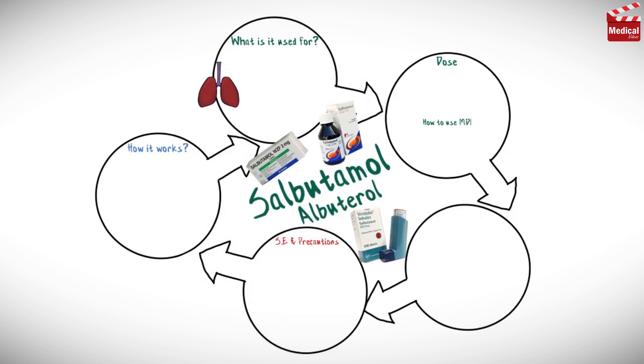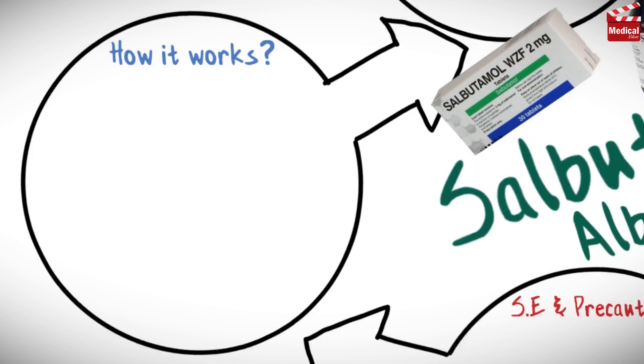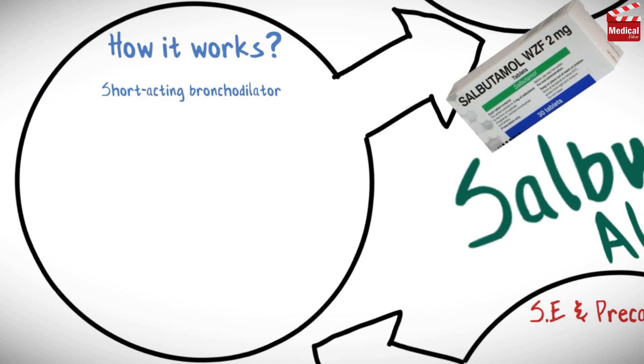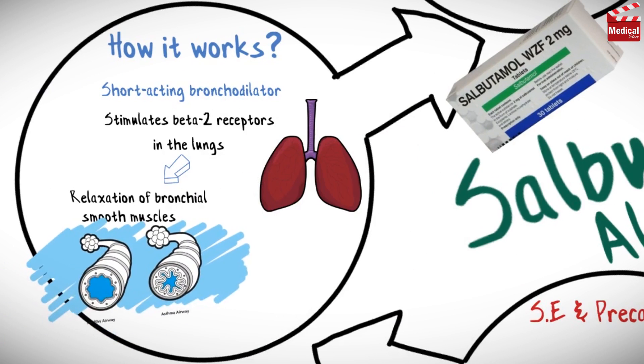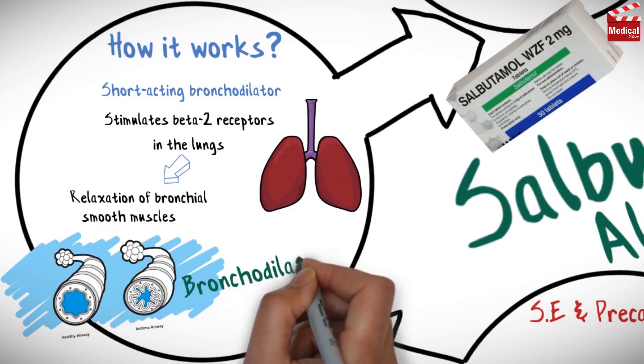Salbutamol, also known as albuterol, is a short-acting bronchodilator. It stimulates beta-2 receptors in the lungs, leading to relaxation of bronchial smooth muscles, producing bronchodilation.